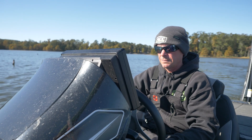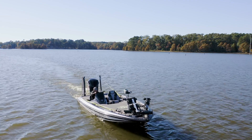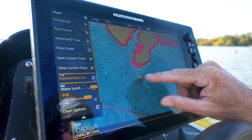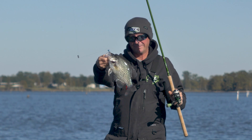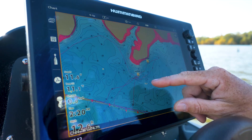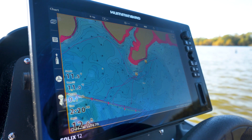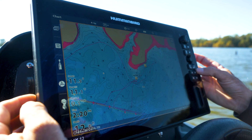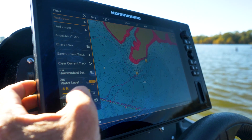So when I first got to Toledo Bend, I just went and started scanning with my side imaging, and I started on some points. Fish love points. So I went to this point here, and that's where I caught my first fish — right on that point. My LiveScope told me that was a brush pile in 20 foot of water. However, my depth contour lines did not match what my Garmin was telling me was the depth, because right now Toledo Bend is four foot low. So I needed to get all of my lines to the right depth.